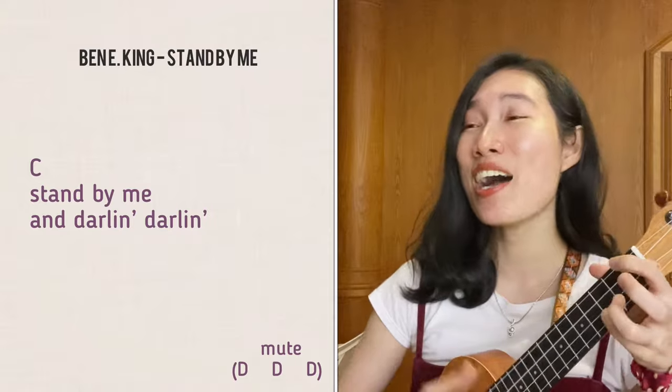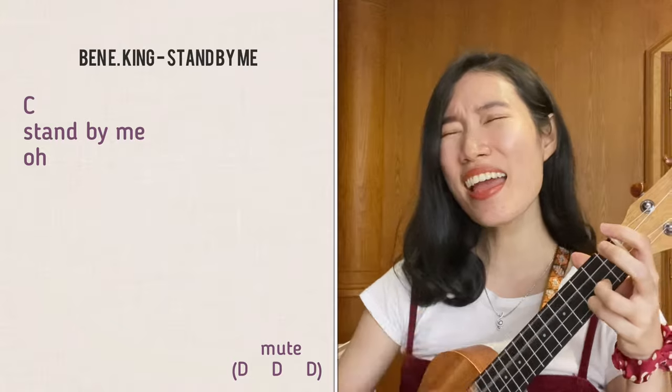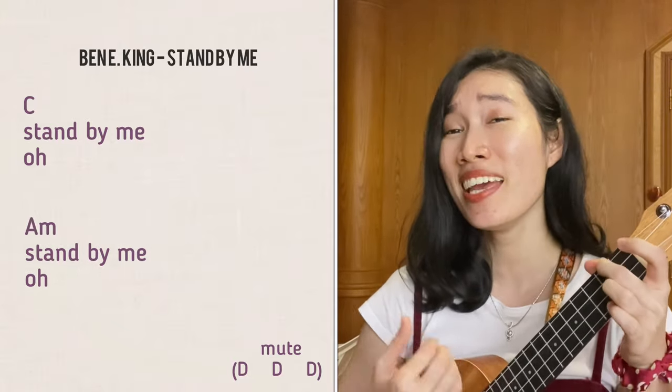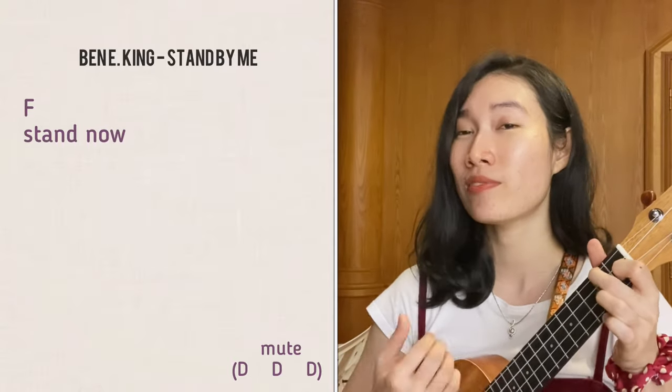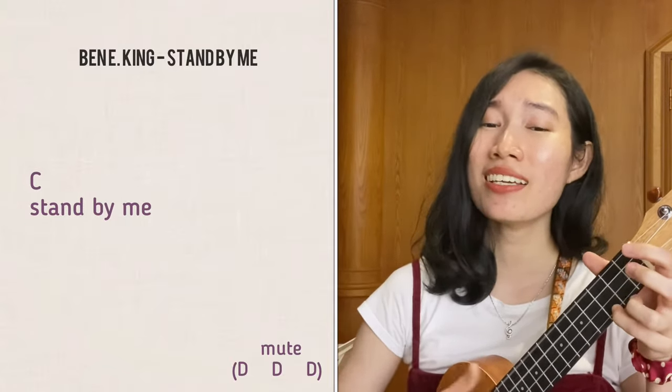[Song 2 - Stand By Me] "Stand by me, oh stand by me, oh stand by me, stand by me."